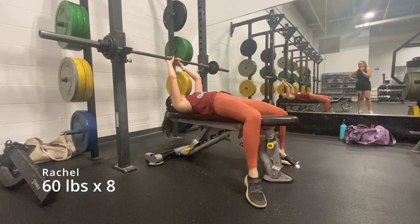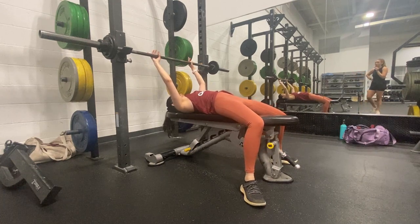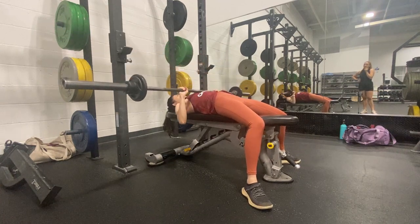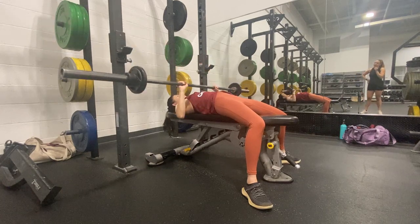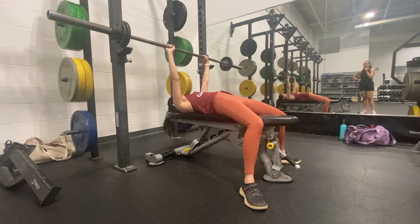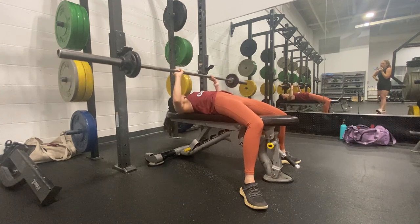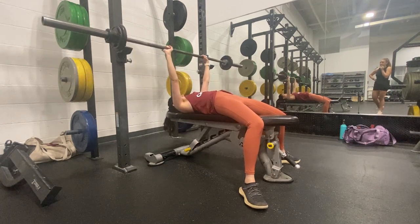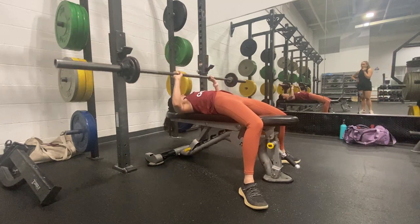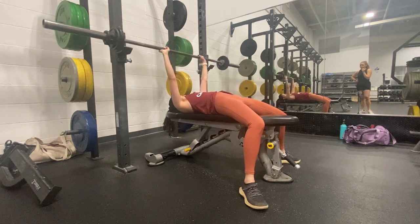I feel like I like these a lot more than reverse pyramid training or five by five, because once you get to the top you're just like, oh, only one rep. I feel like most people have at least one rep in them rather than using a lot of energy to go for that second or third or fourth rep. For bench, what I'm thinking about is definitely being explosive, making sure the bar path is good. Pretty chill day.